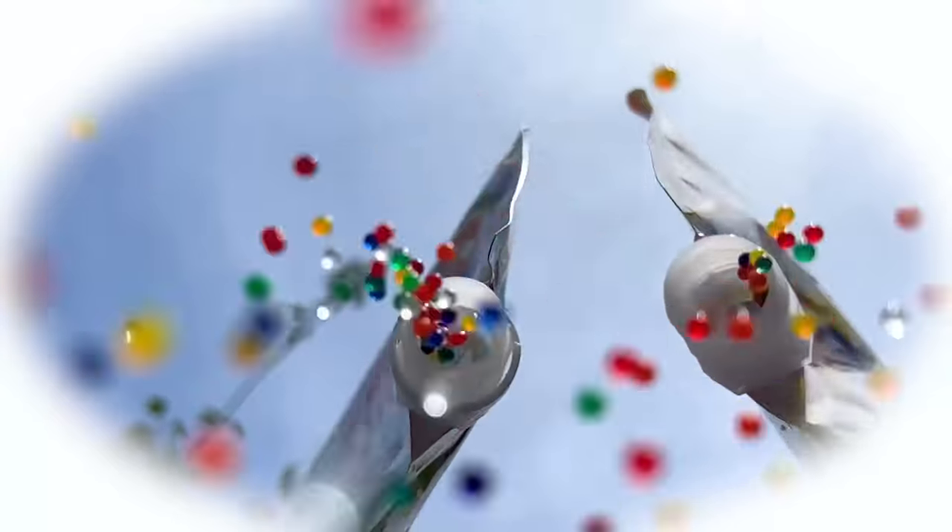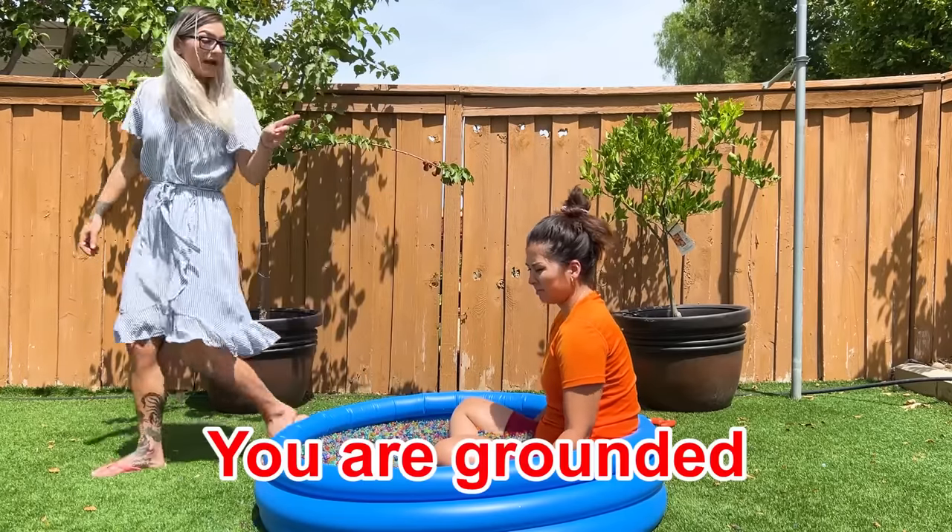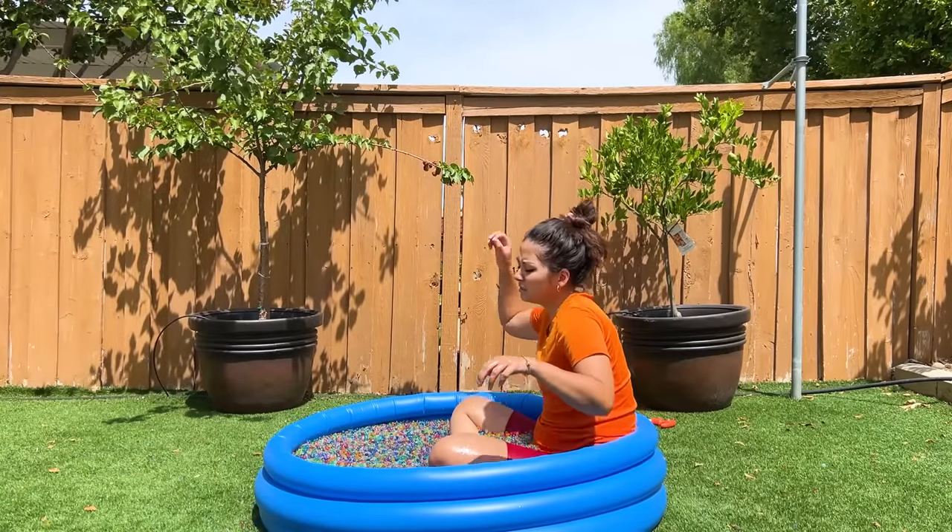War! Ha ha ha ha! June! June! June! Clean this up right now, young lady. Okay, Mom. And you're grounded until this is all clean. Ugh!